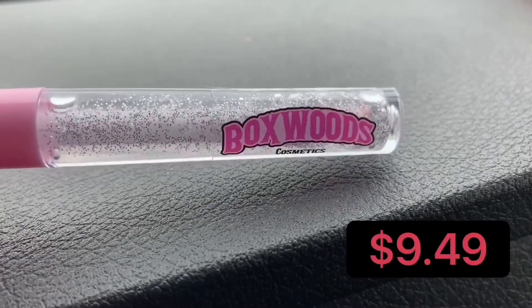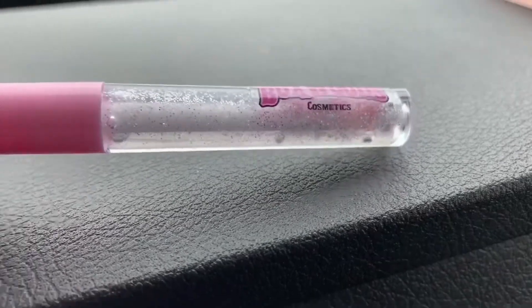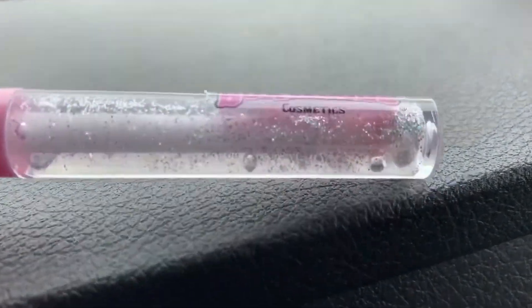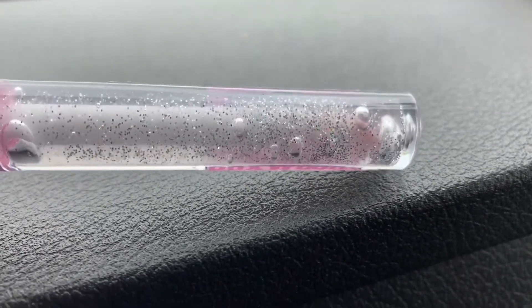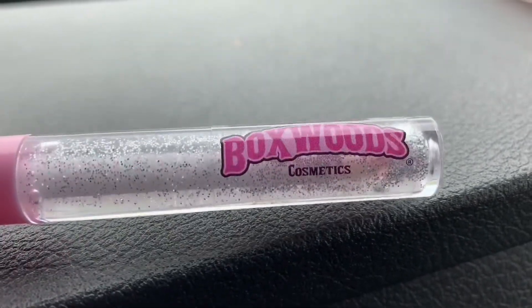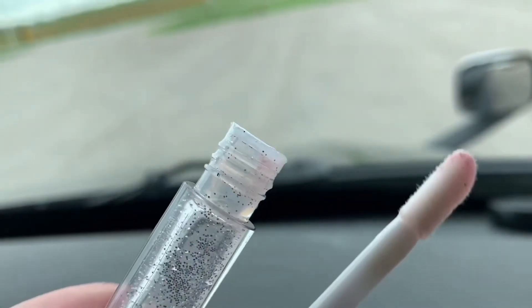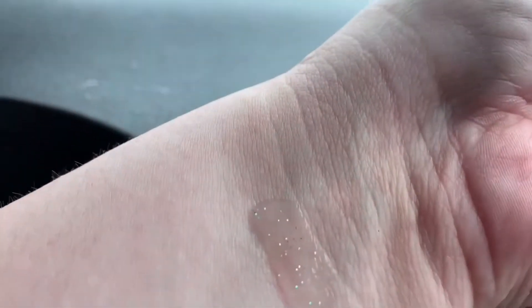Next is the clear glitter gloss for $9.49. As you can see it's a round component with the Boxwoods sticker. I bought this one a while ago — like I said, they used to be stickers and now they've changed to the engraved style I showed you first. Here's the lip applicator and the stopper, and then here's a swatch.